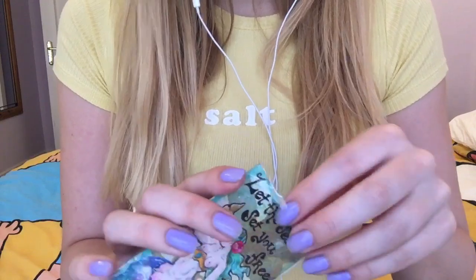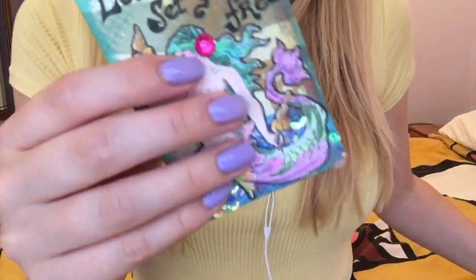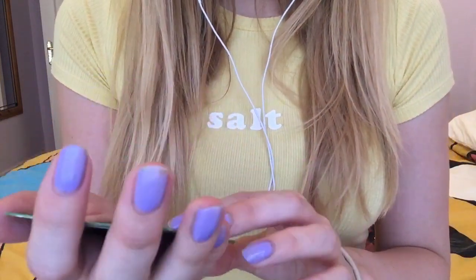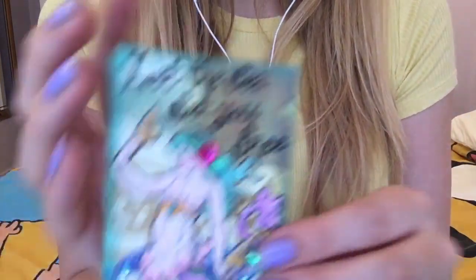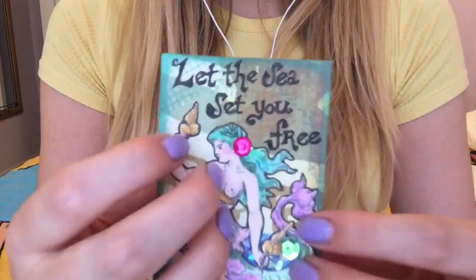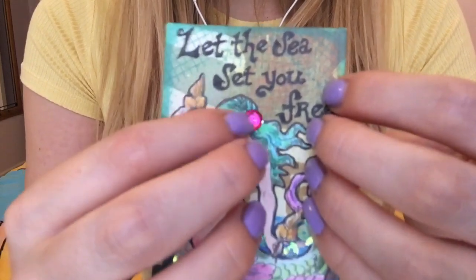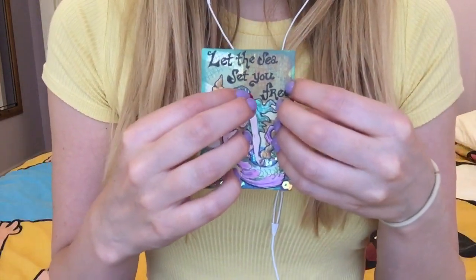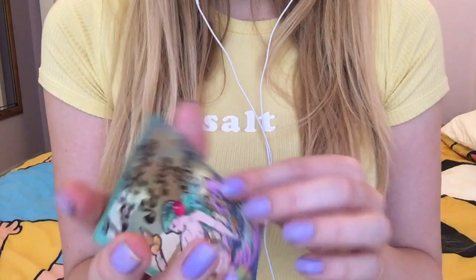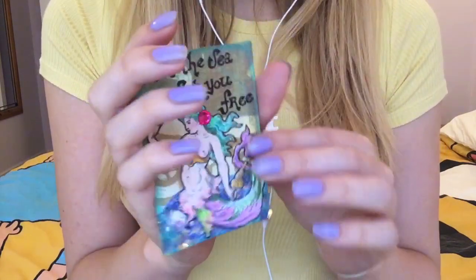Next, we have one by the same person which is a mermaid card and it says 'let the sea set you free.' I absolutely adore this as well. This mermaid gemstone and these little accents down here — I just love it so much.